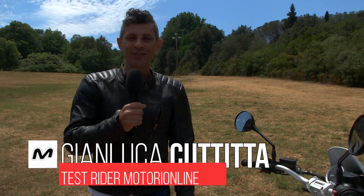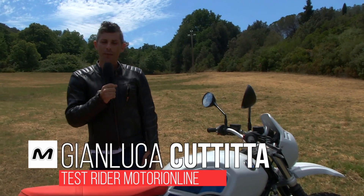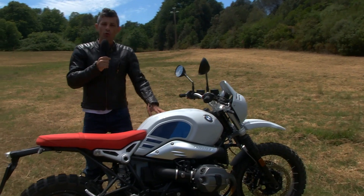Hello friends of MotorioOnline, today we are at the presentation of the new BMW R nineT Urban G/S. It is a fascinating motorcycle.